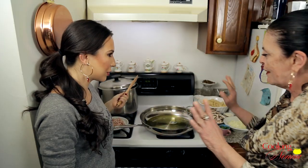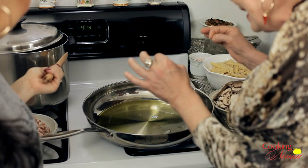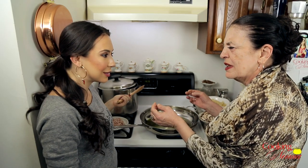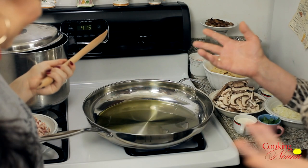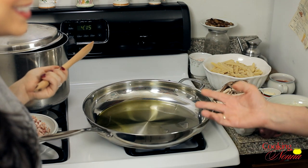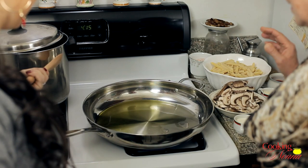Now we just have to wait a few seconds. When you see the little, little bubbles — it's a message. It means that the oil is ready and it needs to be fed. And then you throw the ingredients.